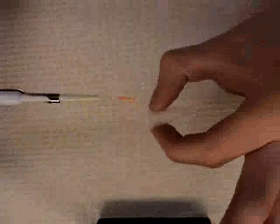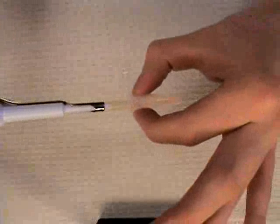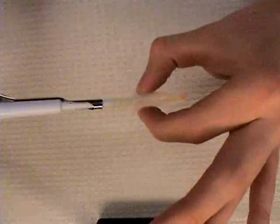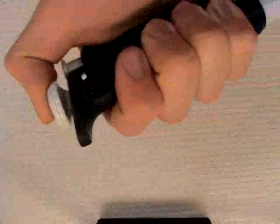To transfer the liquid into a new tube, place the tip at the bottom of the tube and press the plunger to the first stop. Then press the plunger to the second stop, and while keeping the plunger pressed down, remove the tip from the liquid.